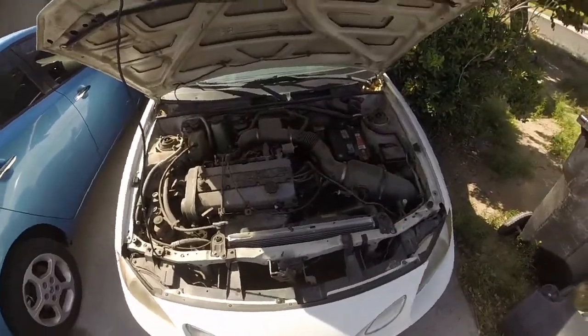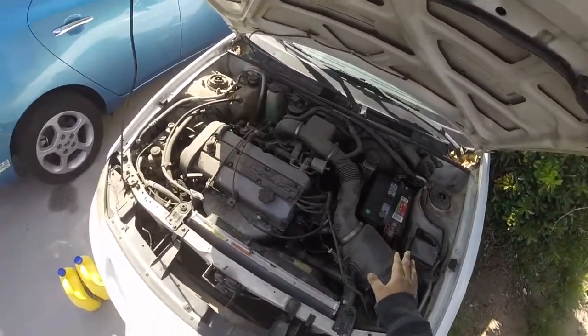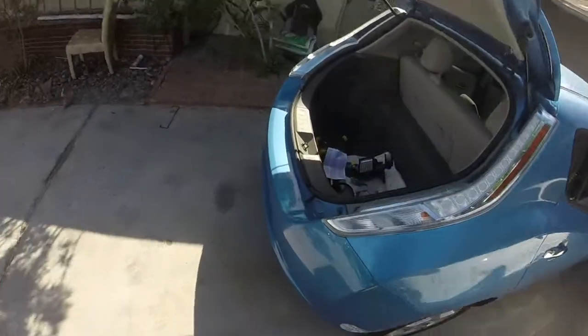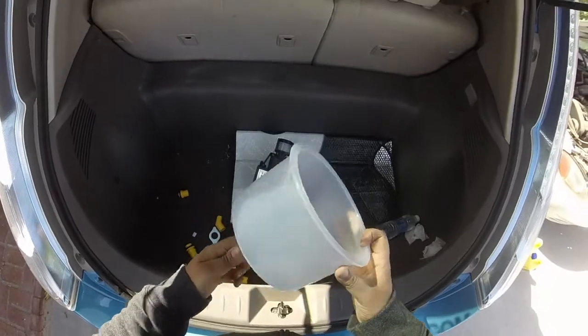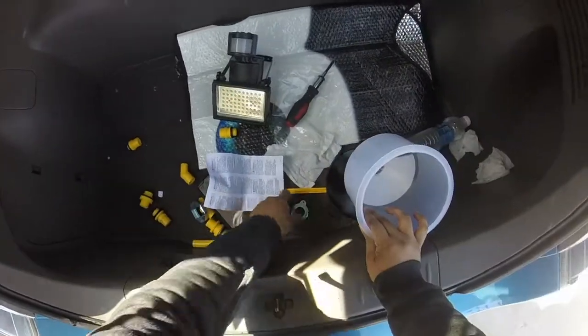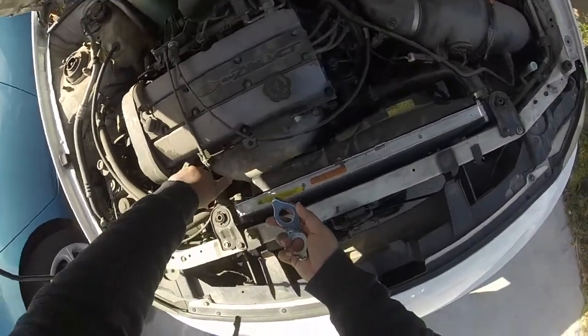At this point I've got the new thermostat installed and everything's buttoned up, and I'm going to start to bleed the cooling system. To do that I have a fun little tool I just got called a spillless funnel. This is meant to make the whole process of refilling the radiator much simpler. Step one is going to be figuring out which of the supplied pieces are the correct ones to fit on here.